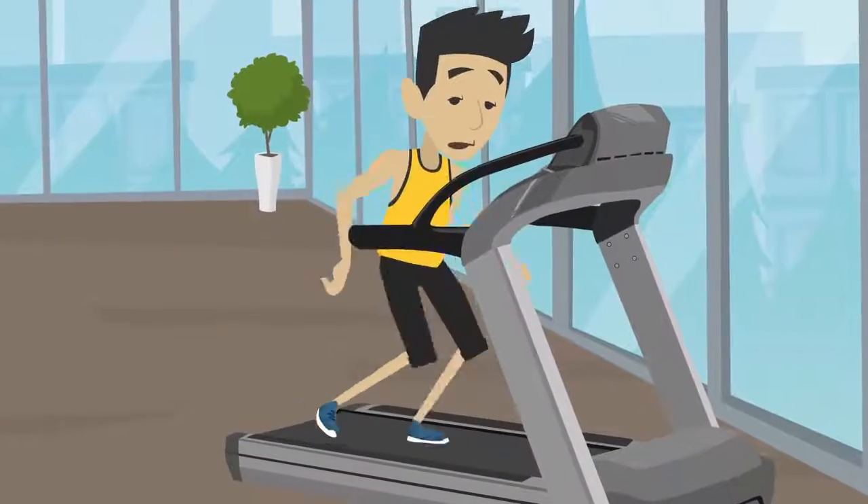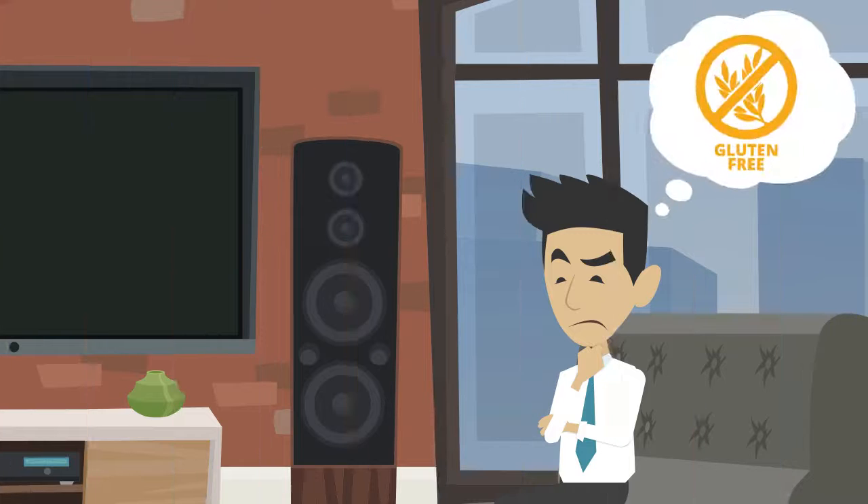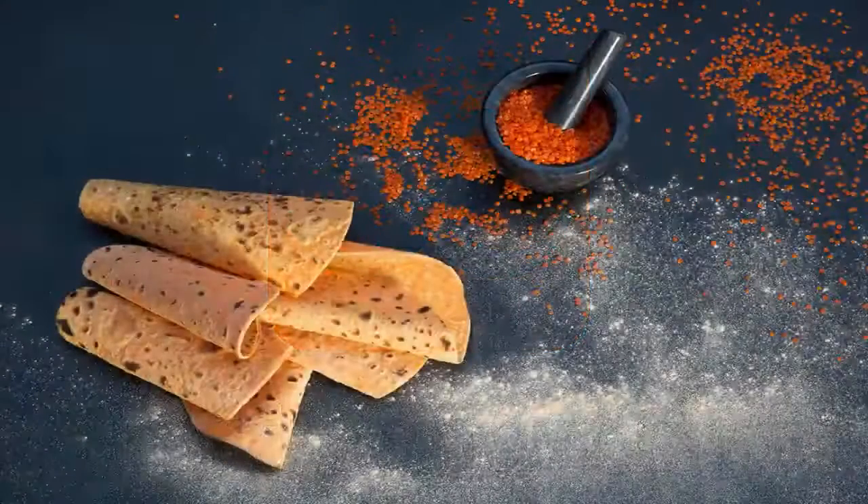Do you want a single product to meet your daily protein needs? Have you ever heard of a gluten-free tortilla with full protein? Lord's Sandwich brings you this astounding product: Full Wrap.